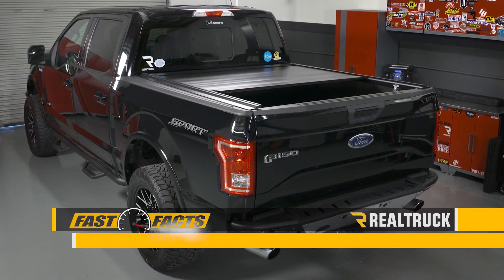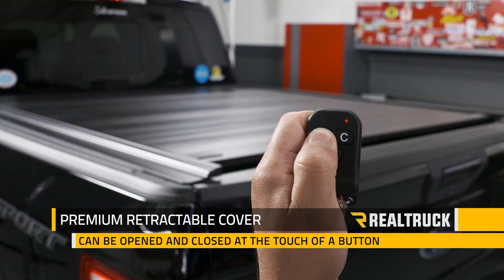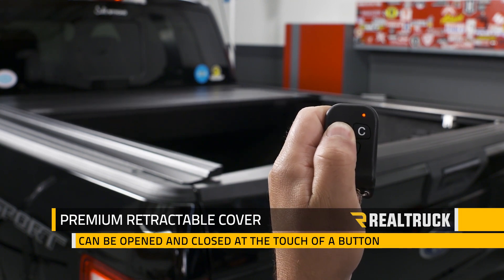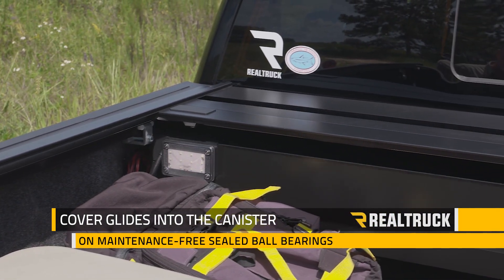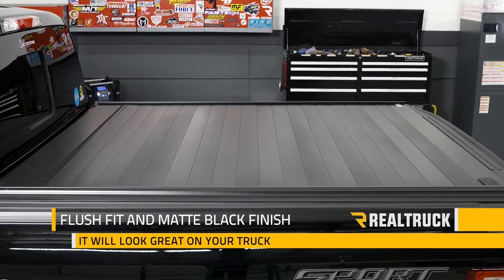Are you looking for a cover that is stylish and reliable? Check out the GatorTrax MX Electric. This is a premium retractable truck bed cover that can be opened and closed at the touch of a button. The cover glides into the canister on maintenance-free sealed ball bearings, and with a flush fit and matte black finish, it will look great on your truck.